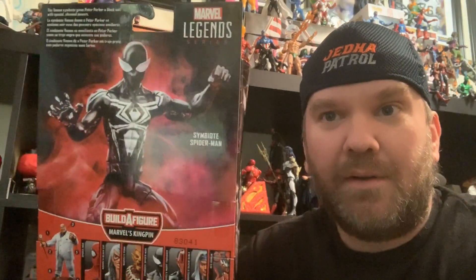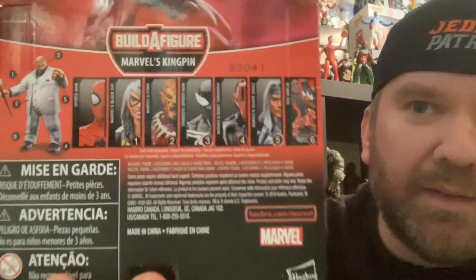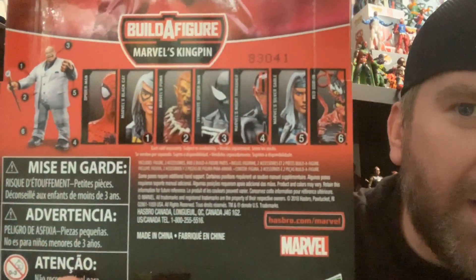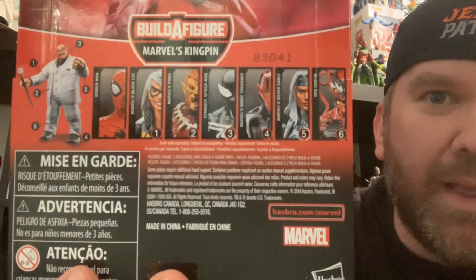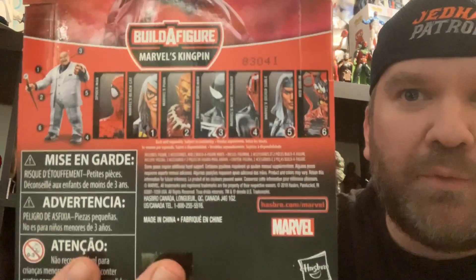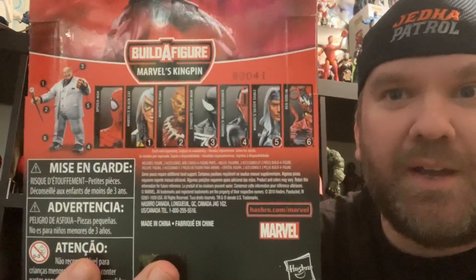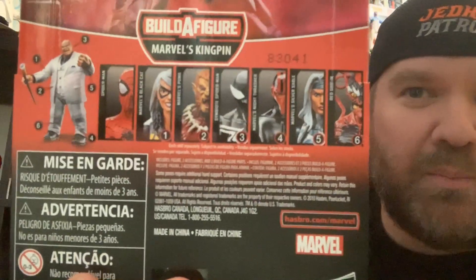Welcome back. Here is our symbiote Spider-Man in the package. We got a nice symbiote Spider-Man there on the side. On the back, nice art of the Spider-Man. Here is our Kingpin build-a-figure. We got six-armed Spider-Man, Black Cat, Poomba, and now we're on symbiote Spider-Man. If you want to see those first four, go ahead and check out the first four videos. The next three are coming soon, building towards the Kingpin build-a-figure.